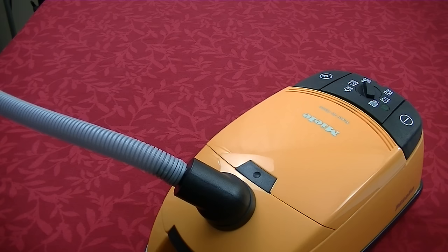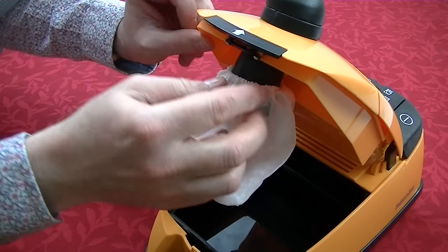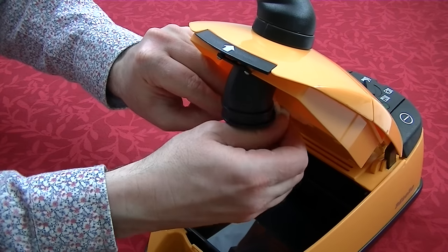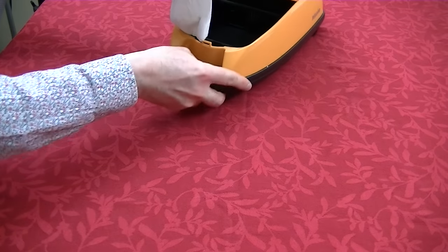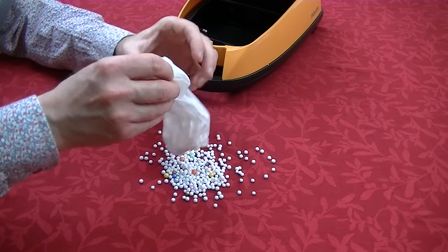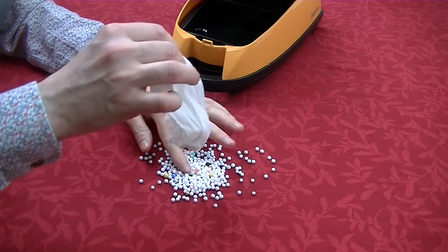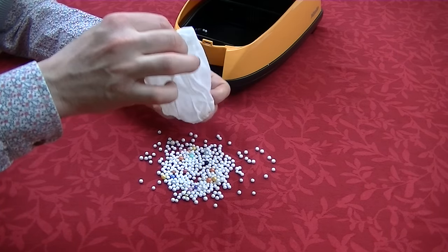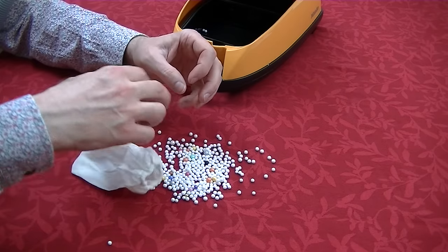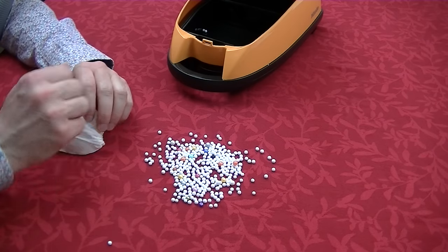We've done all our cleaning — I think it's time we emptied the bag. Let's lift up the bag compartment and take the bag off so we can see everything we just picked up. Some of you might notice that apart from the white polystyrene balls, there are some coloured ones in this bag — I did try this out earlier and found that a lot of the coloured ones, because they were a bit too big, were getting caught in the nozzle, so I had to abandon that. The coloured ones do look rather fun when they're being sucked up.